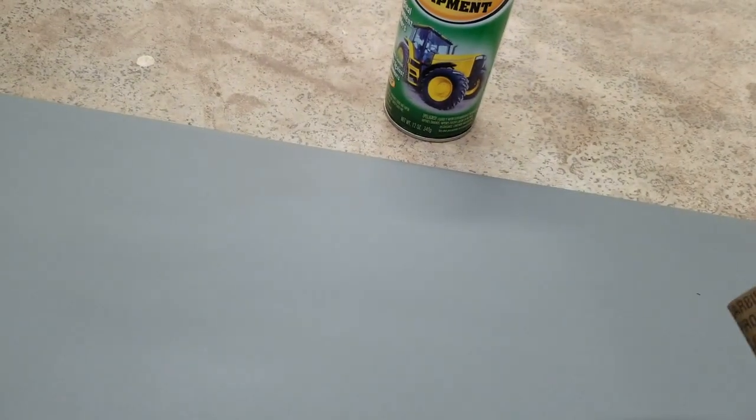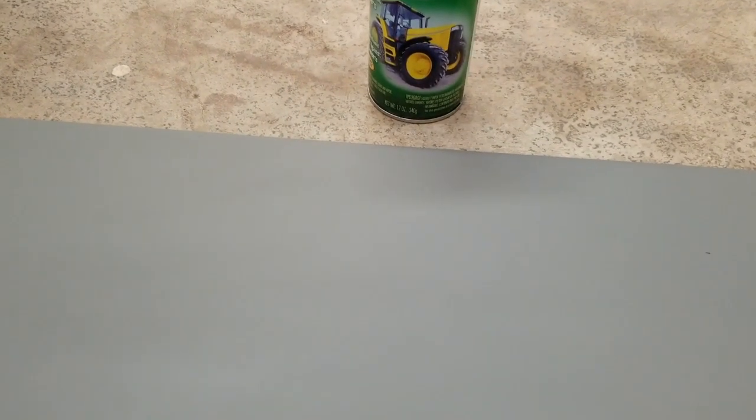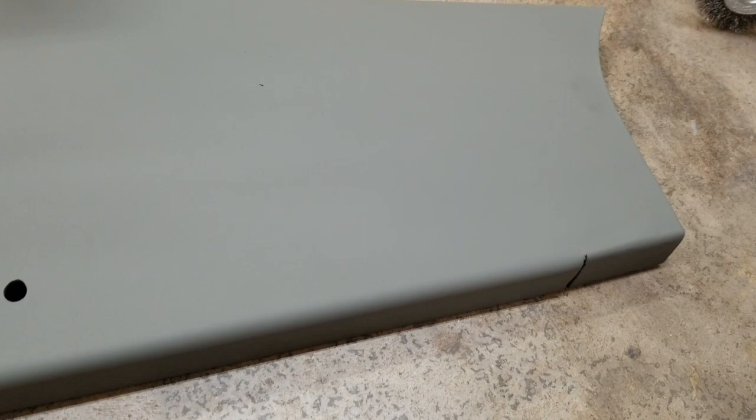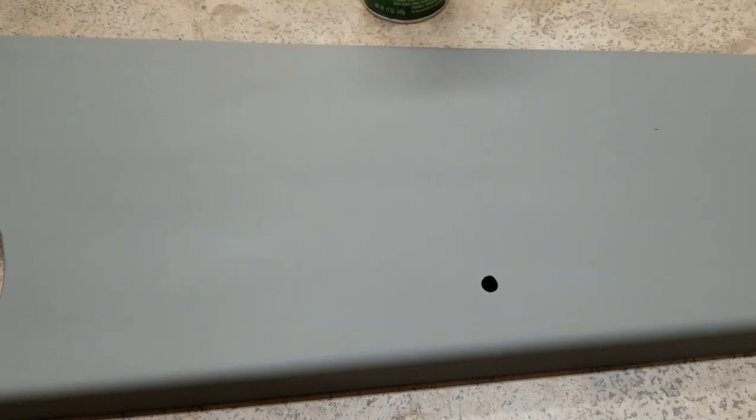You could sand it as is, or you can actually dip it in water and wet sand it, which is what they do to cars and trucks and pretty much anything that's really big and needs to be shiny and glossy. They wet sand it and then paint it and your paint turns out really smooth and nice. I'm not really looking for a show tractor here, so I'm basically just going to paint it and that'll be that.